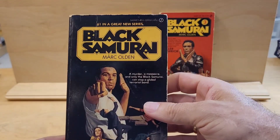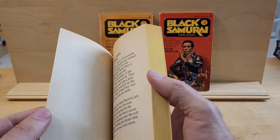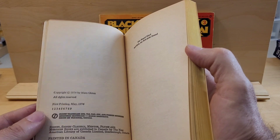This is the first book in the series. It's called Black Samurai — 'Great new series.' It's from Signet. By Mark Olden. And this is the first edition from 1974.